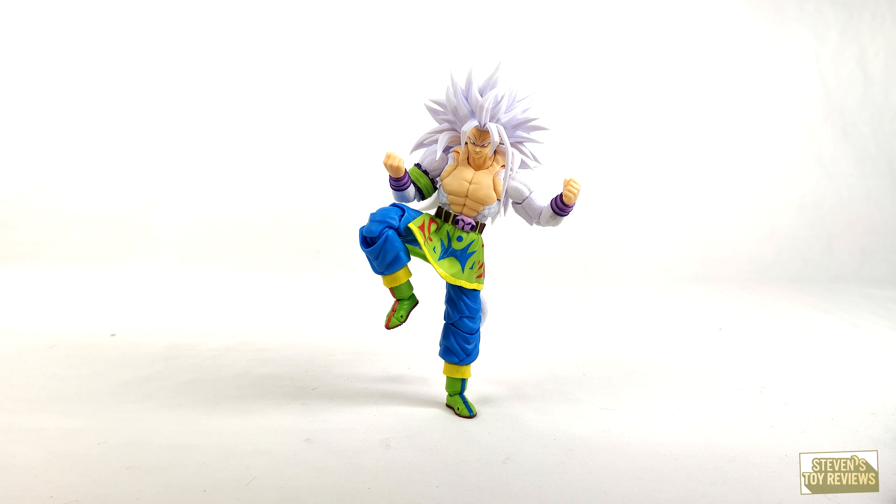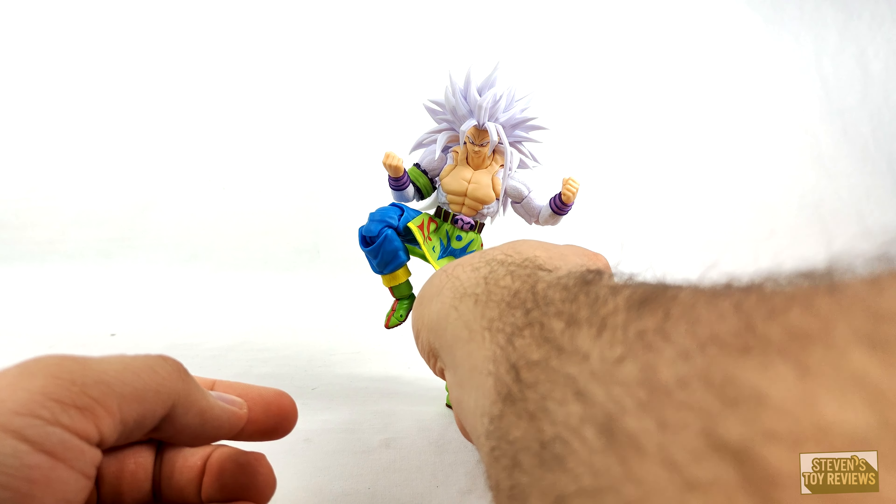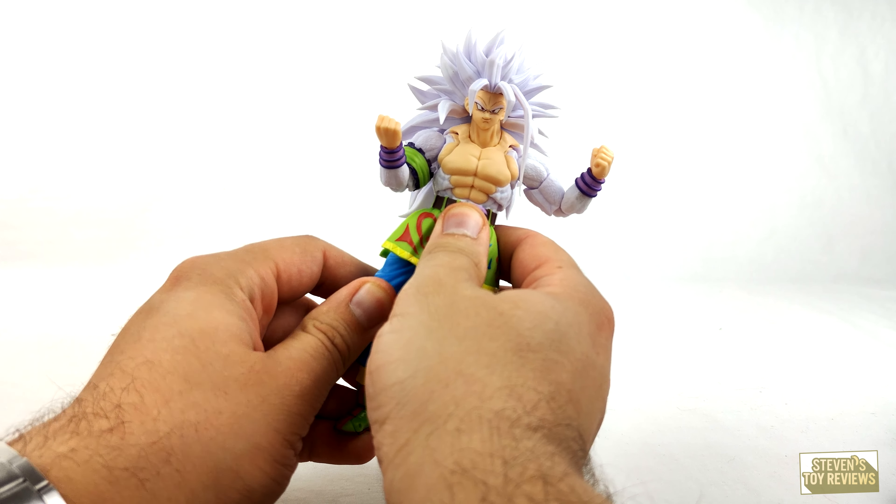Hey, Bandai! Tamashii! Look what they're doing — Super Saiyan 5, anyway.